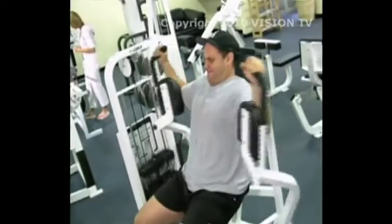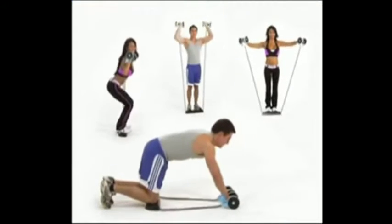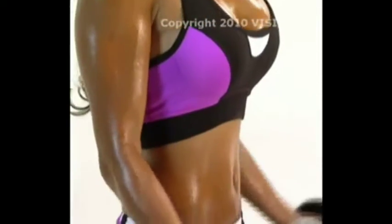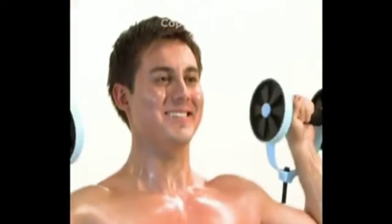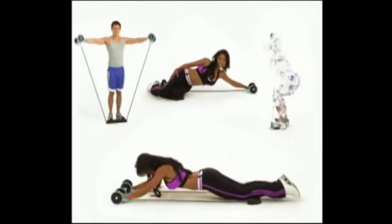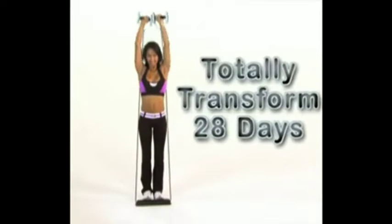Are you tired of the same old workouts that never seem to work? Then you need to get the Total Body Shaper — so effective at working out your whole body that it will be the only gym you'll ever need. The secret of the Total Body Shaper is its isometric power bands, industrial strength workout bands that allow you to get all of the benefits of weight training without the hassle. With just six one-minute workouts a day, you can totally transform your body in only 28 days. The Total Body Shaper is the real deal.